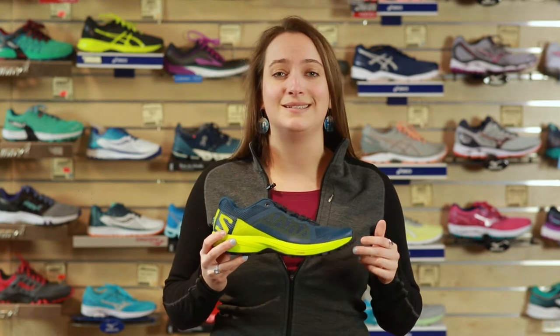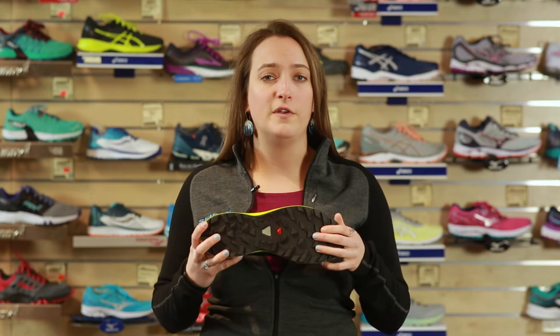Something that's a little bit different about this shoe than some of the other trail shoes you're gonna see on the wall is that it doesn't have a rock plate. What Salomon does to compensate for that is they put the pro feel film in there, which is still gonna help protect your foot from rocks jabbing up into the shoe but is gonna save you some weight.